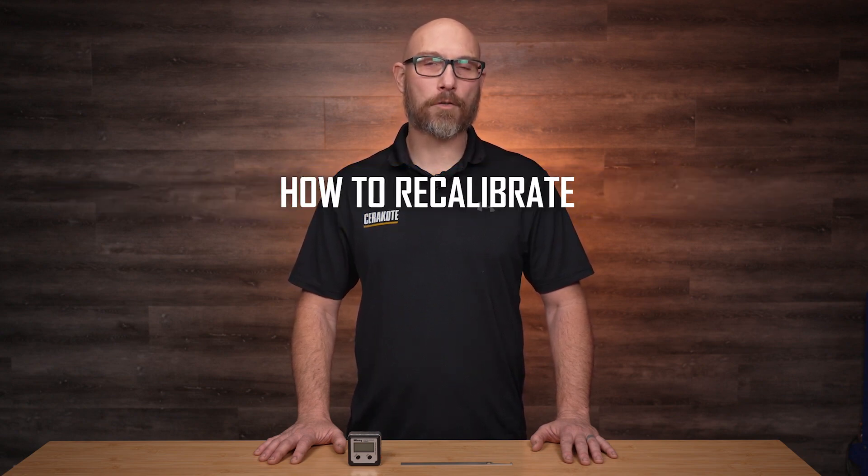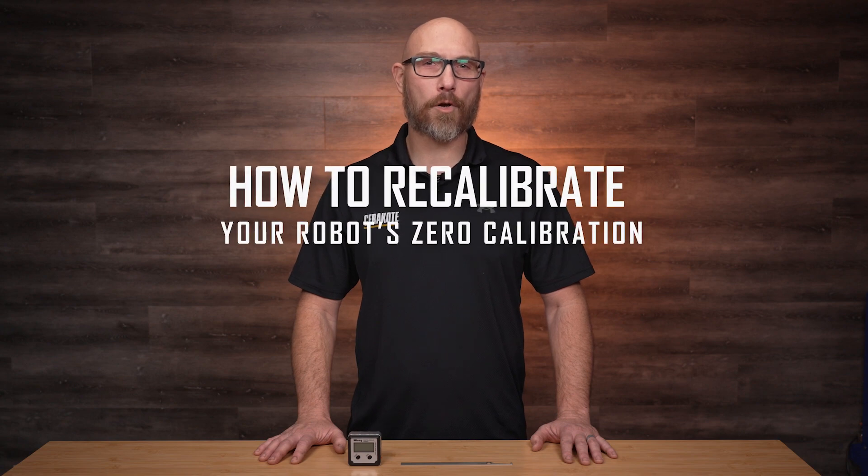Hi, I'm Jacob with Cerakote Robotics. Today I'd like to show you the procedure on how to recalibrate a Cerakote robot's zero calibration. The reason that you would have to perform this procedure is if a collision occurs that moves any of the joints out of calibration, or if there is a backup battery failure.